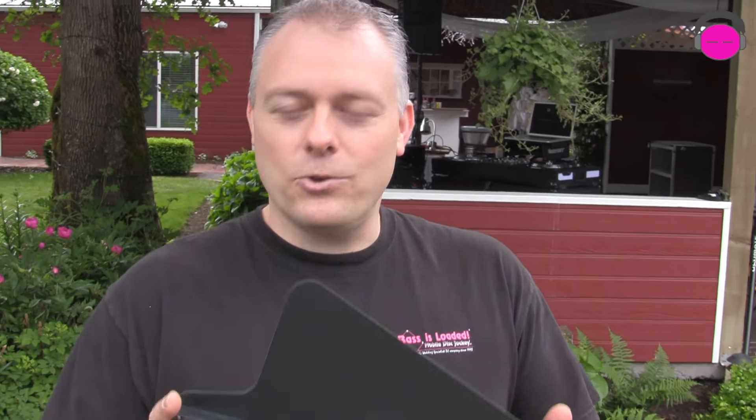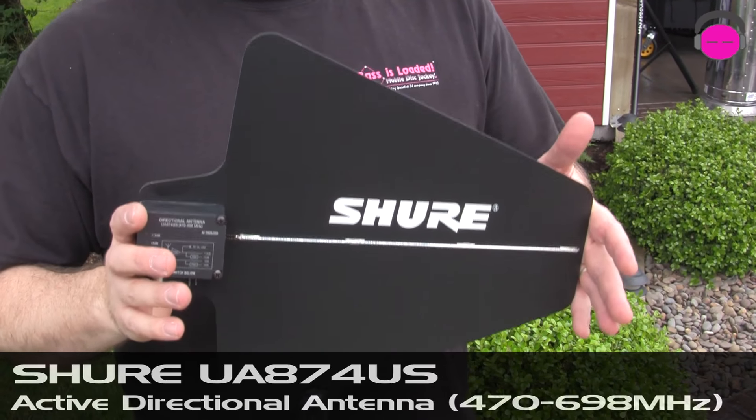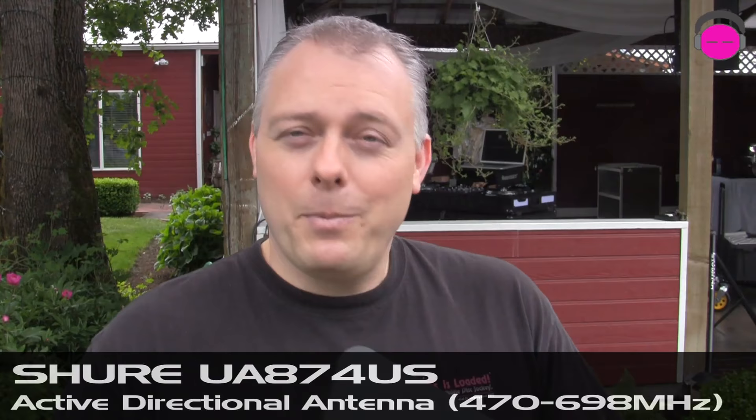Hey everybody, it's Rick coming at you with a brand new product from Shure. It's a directional active antenna called the UA874US. Some people refer to it as a shark fin or a paddle, and it's a way to take UHF frequencies and amplify them to the ultimate receiver in the chain of a UHF wireless microphone system.